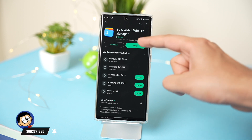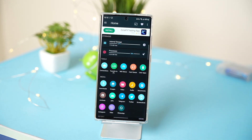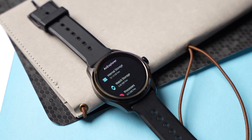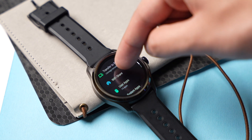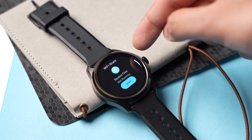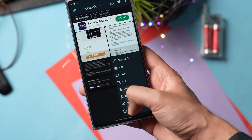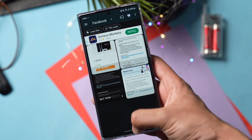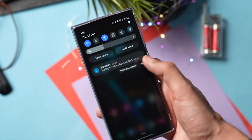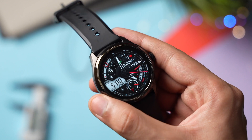Install this app both on your phone and on your watch. Make sure both your phone and watch are on the same Wi-Fi network, then open the watch app and tap on Wi-Fi Share. You can then transfer files from your phone to your watch. There is a full step-by-step guide via the link down in the description.